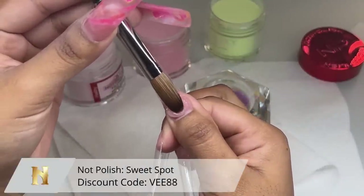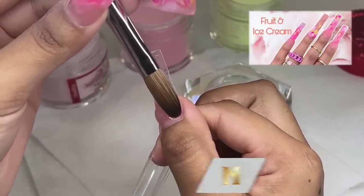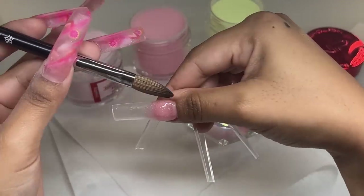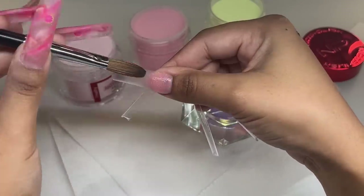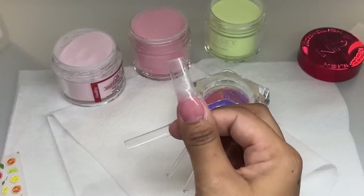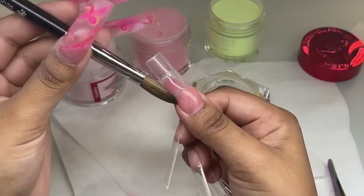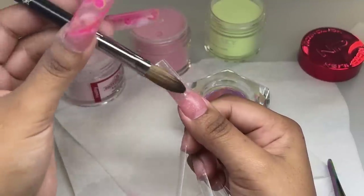We're going to be taking the Not Polish Sweet Spot acrylic. I used this in my last video — I did the sweet version of my nail design on my other hand, including a 3D ice cream cone, so check that video out. I'm adding that same color, Sweet Spot, on the natural nail portion. It goes very well with the colors I'm going to be using and has a very nice light shimmer to it.